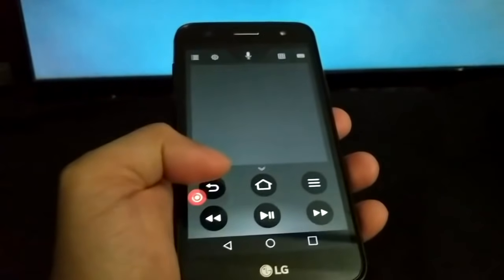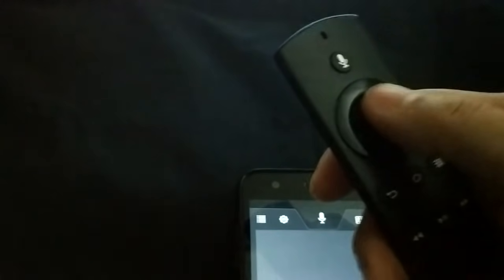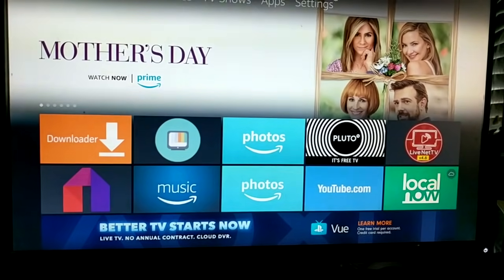Now it's paired up and corresponding to what I'm inputting. What I like about this Amazon app for the Fire TV or Fire Stick remote is that you can actually type something with a keyboard on your phone, as opposed to using the toggle switch and the on-screen keyboard on your TV.